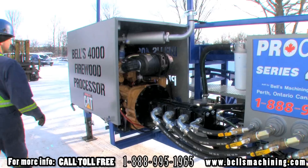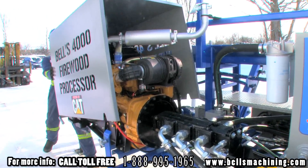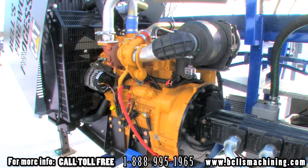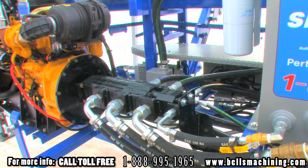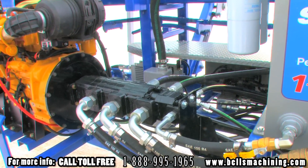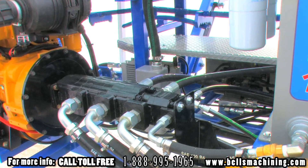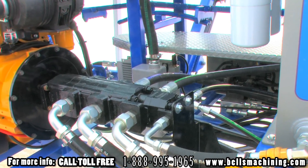The engine cover flips open for easy service and maintenance of the engine. The 4000 is powered by a 65 horsepower CAT turbo diesel engine with a 3 year factory warranty. A four section cast iron Permco pump supplies the hydraulic system which consists of Catamex valving using Bosso ring adapters and Gates hoses.